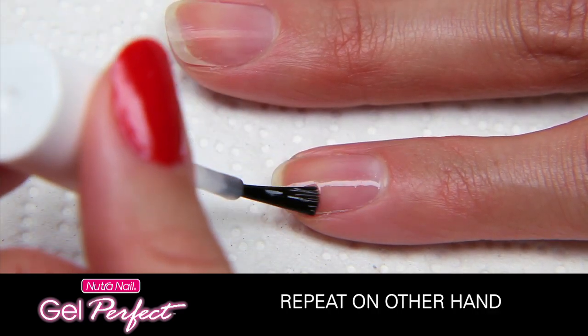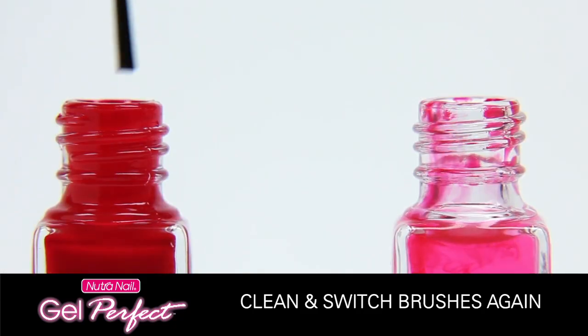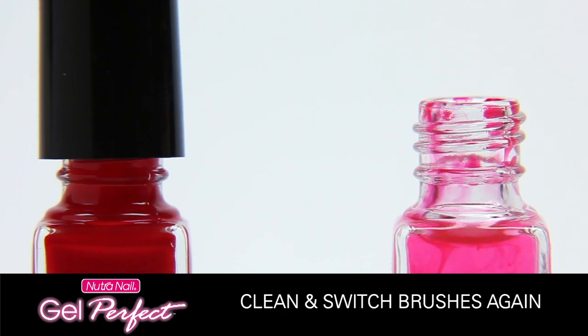Now repeat the process on your other hand. Apply activator on all five fingers, then gel color. Clean and switch the gel color and brush cleaner brushes again after you finish your second hand.